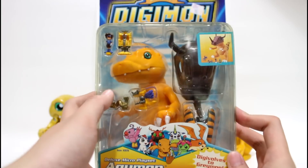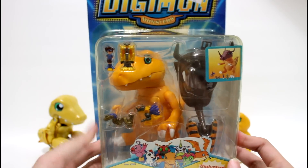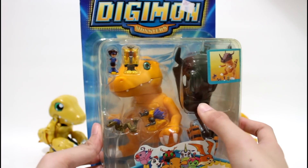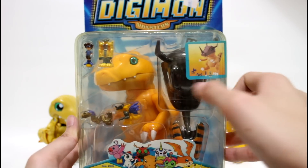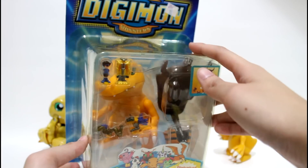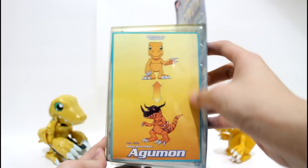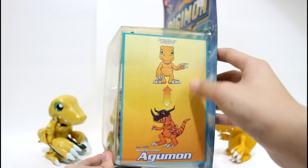The package has an open window design and you can see the Agumon, the head cover of great mode, and the tail which allows you to digifold into great mode. The top is also a totally open design.